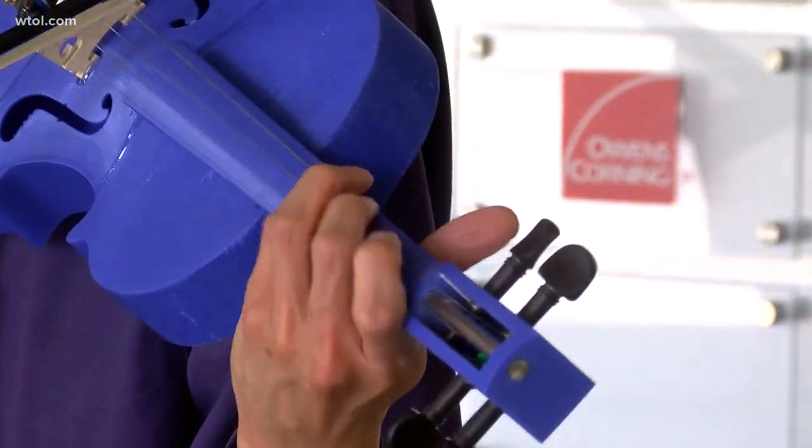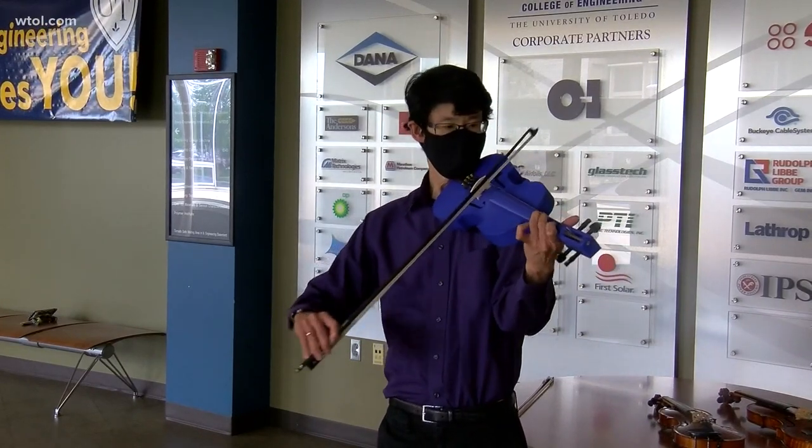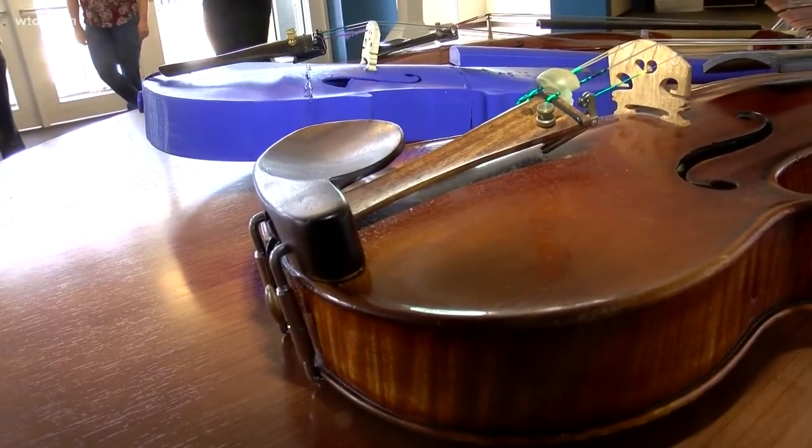Sounds pretty good, right? Playing the instrument is Merwin Su, artistic head of the Toledo Alliance for the Performing Arts and violinist for the Toledo Symphony.